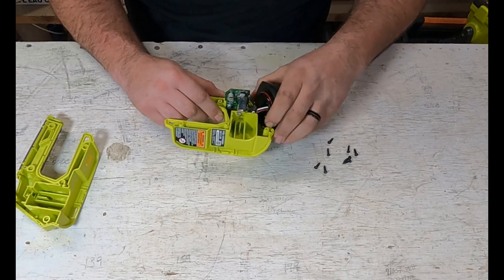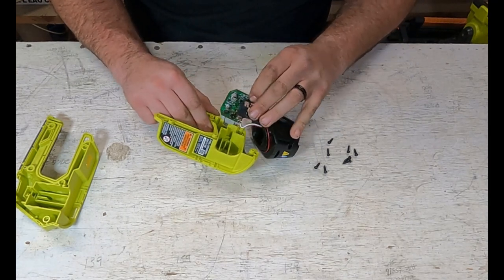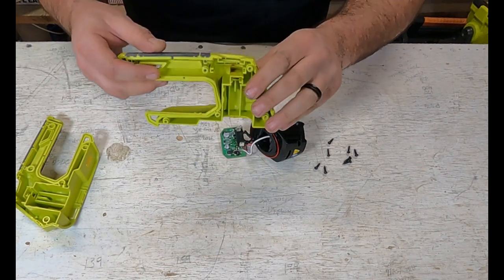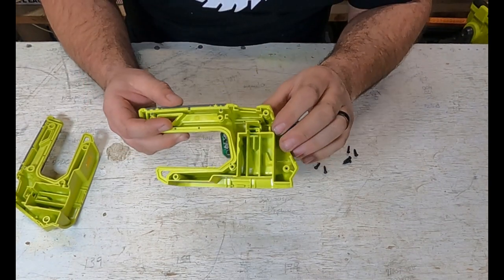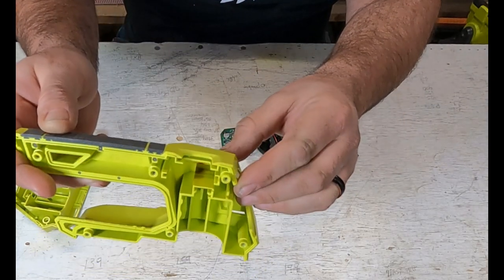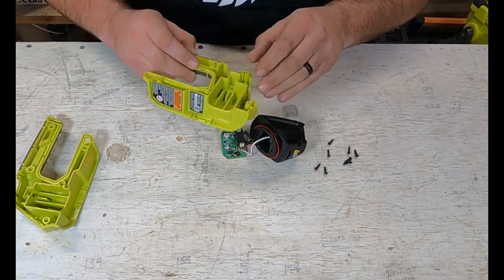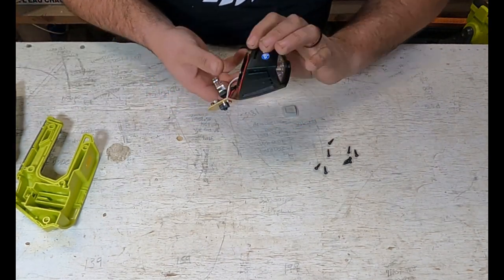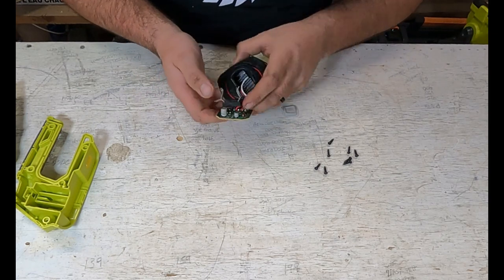And let's just pull this all out — your battery connector, your contacts. So take a look inside there. I'll try to zoom in, but there are some burn marks in there. So something most certainly had a catastrophic failure. And let's turn this over here.